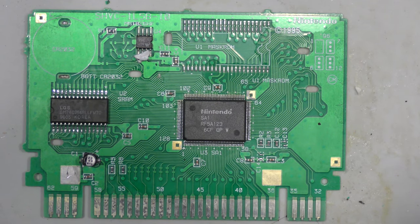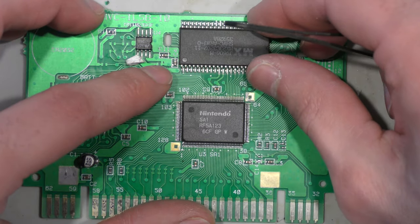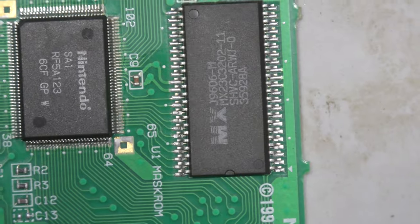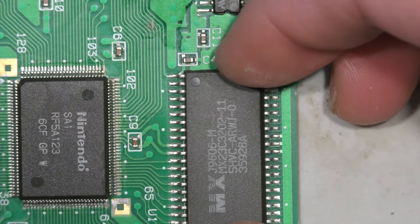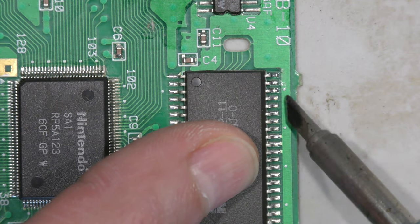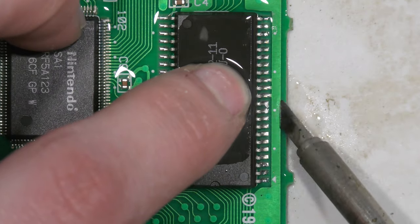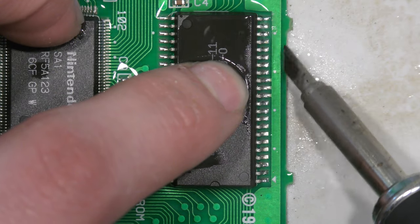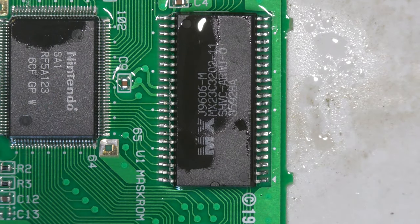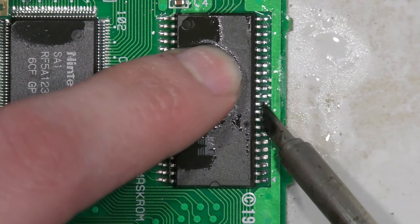As promised, I'm going to put the Japanese ROM onto the English board for safe storage. I know some viewers mentioned they like seeing soldering, so hopefully you can enjoy watching me solder this chip into place. It's nothing spectacular but it's the safest way I can think of to store this chip — it doesn't take long.